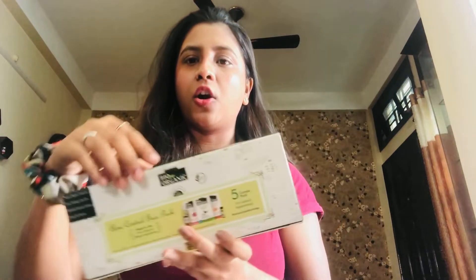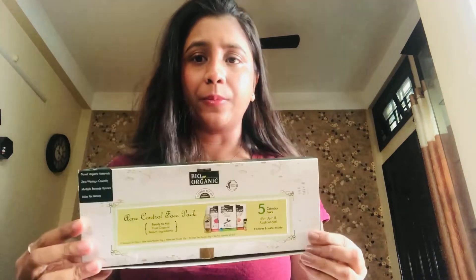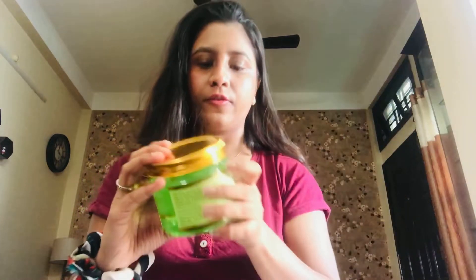Hello everyone, this is Shahina Khatun. I hope you all are doing great. Happy New Year to everyone! Today I'll be doing a review of a product — the Indus Valley Bio Organic acne control face pack, which comes in five combo packs. I'll be giving a full review of it and also a demo of the product. They have also sent me the aloe vera gel, so I'll also review this product. So without wasting any time, let's get started.